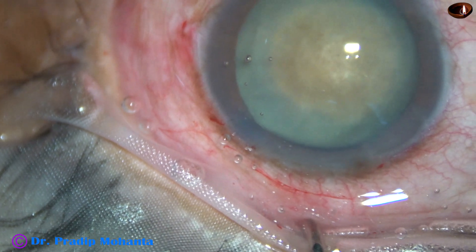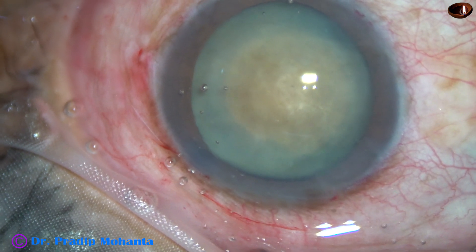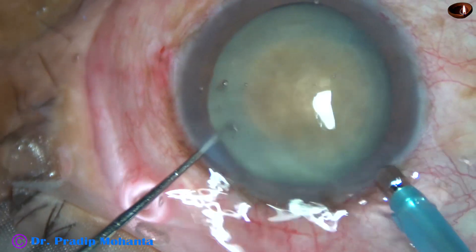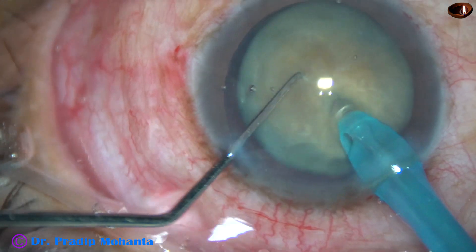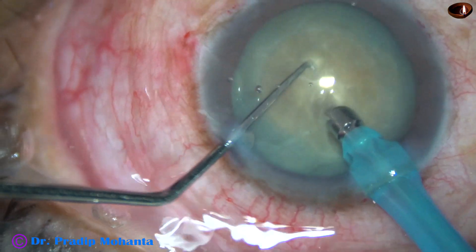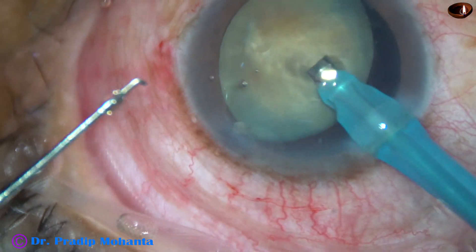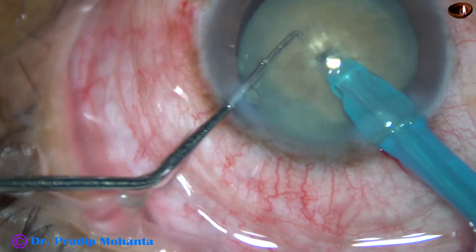Now, how to manage this free-floating nucleus? I am going to use the Oatley Catarix III FACO machine in this case. The FACO needle goes into the anterior chamber with its bevel down, and in this position it goes into the substance of the nucleus almost up to the central part, and thus a tunnel has been made. Now I turn the handpiece, make the bevel up, and now the probe will go through this tunnel into the substance of the nucleus.